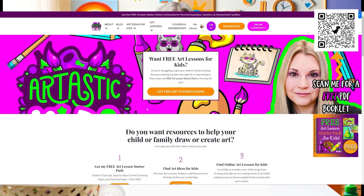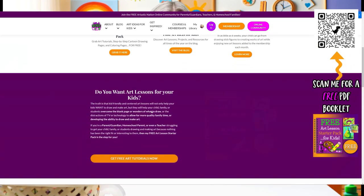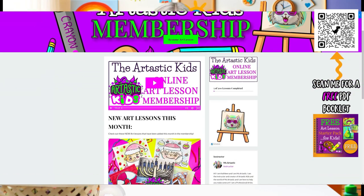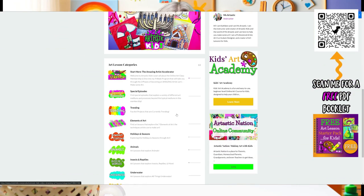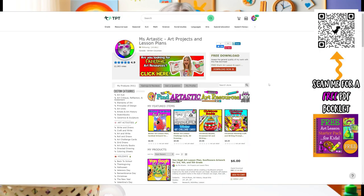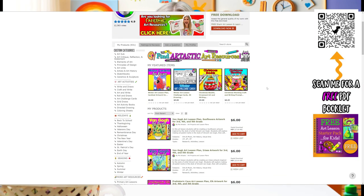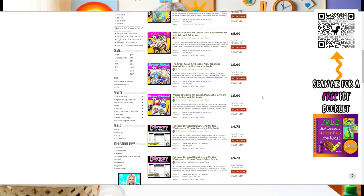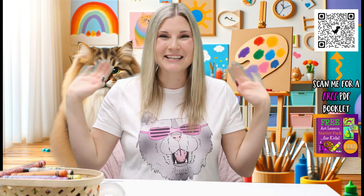Parents and teachers, for more Art Ideas for Kids, visit www.arttastikkids.com. Or, for teachers, you can find art lesson plans at the Ms. Archtastic Teachers Pay Teachers store by searching Ms. Archtastic on TPT. Links below and in the description of the video. See you next time!